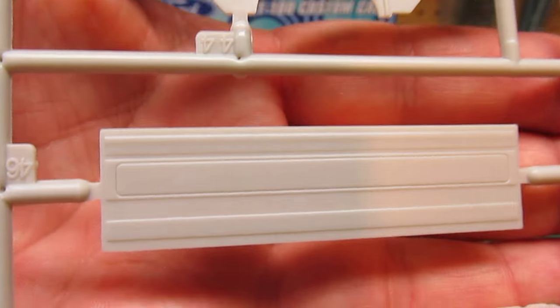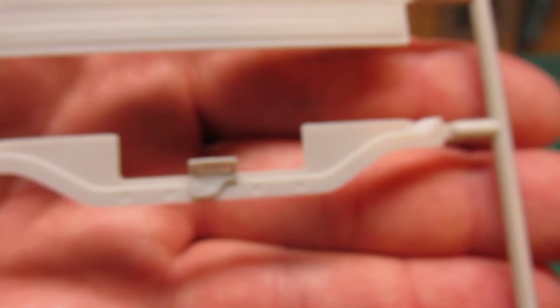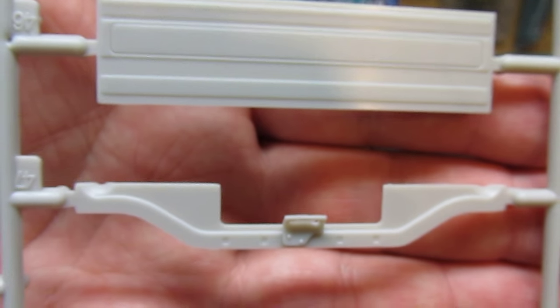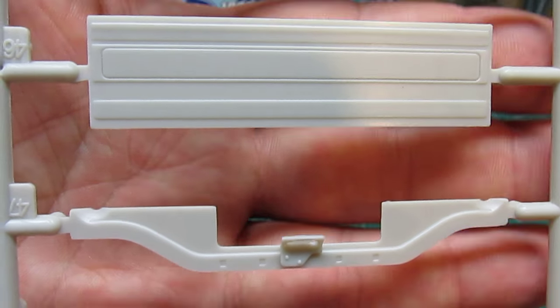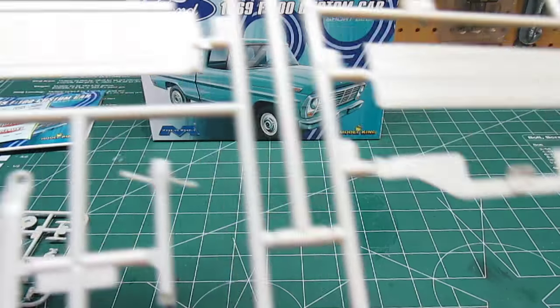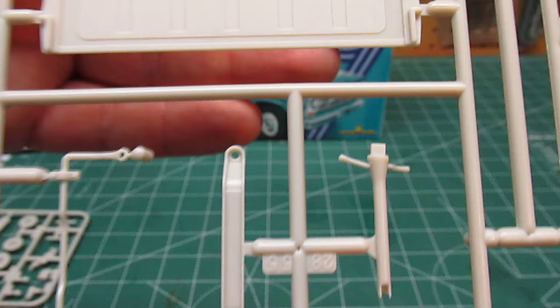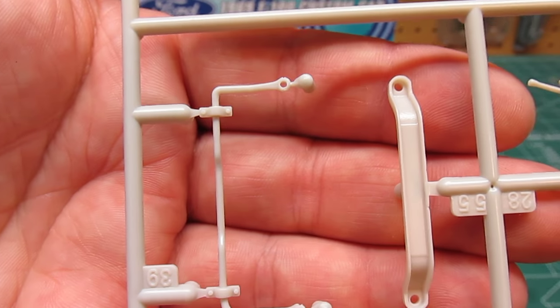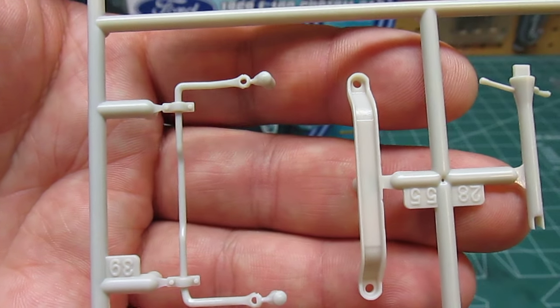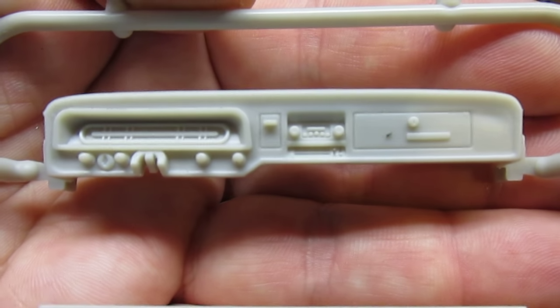On this tree you've got your firewall panel, steering column with indicators, sway bar, frame rail, crossbar, panel, and the sweet, sweet dashboard.